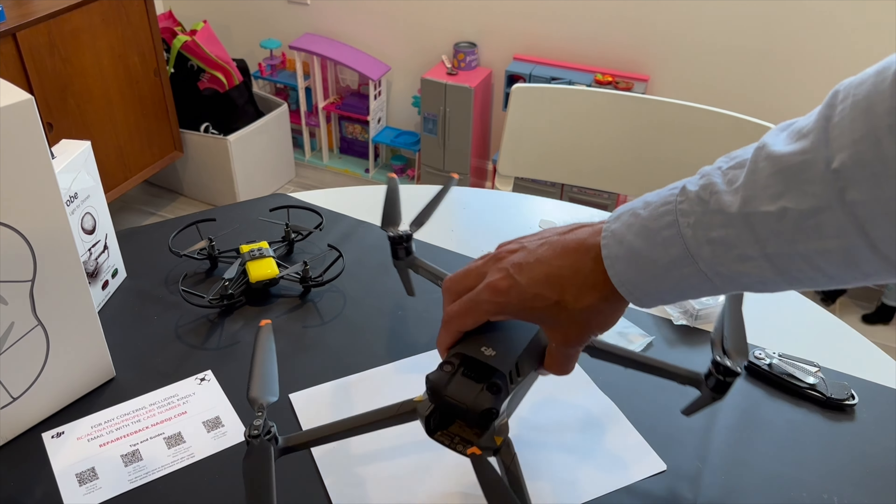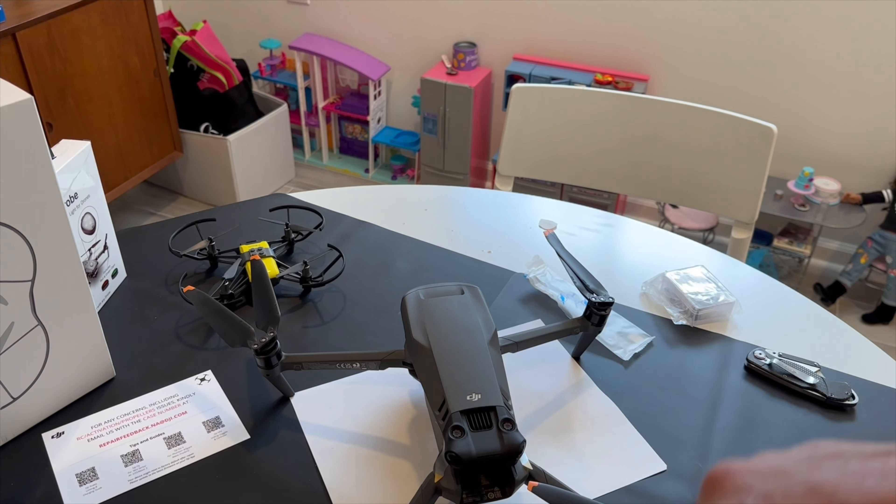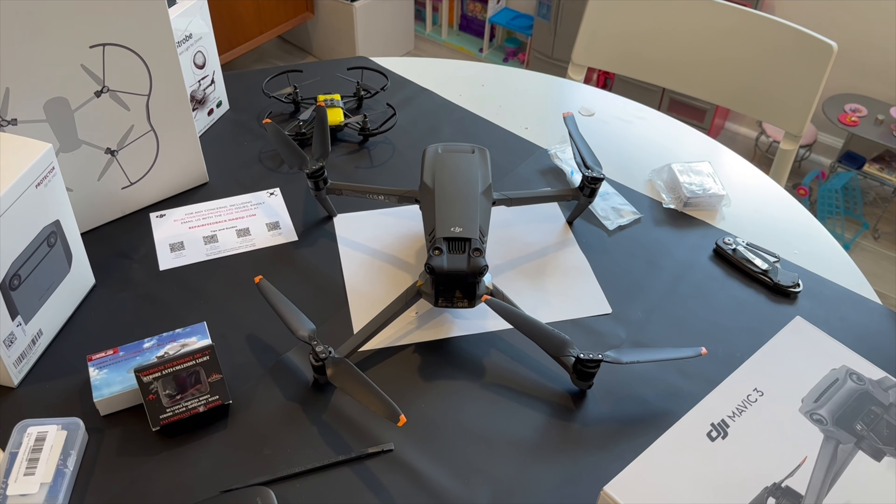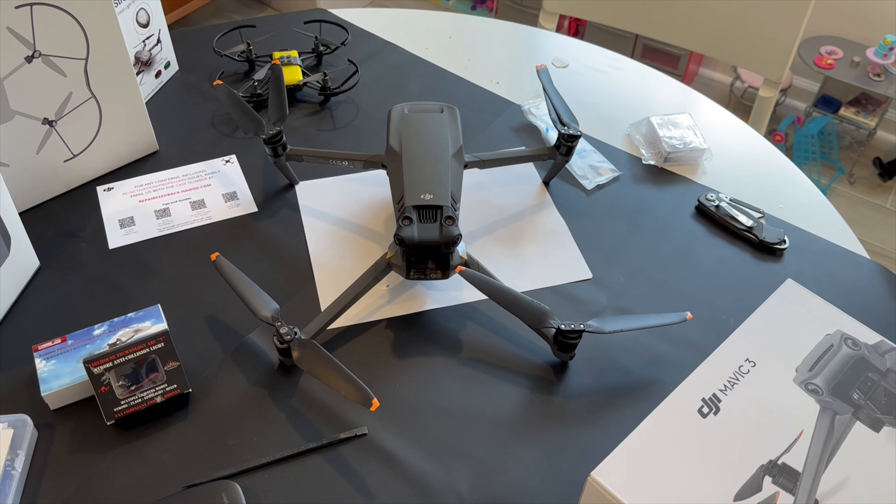What I'll have to do next is register it with DJI so that the Care Refresh is actually transferred over. And there you have it — that's the Mavic 3, really nice, with the propellers I just put on.